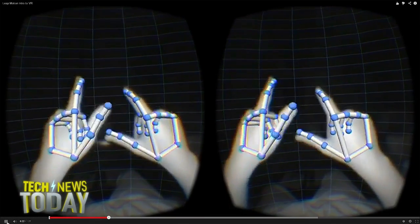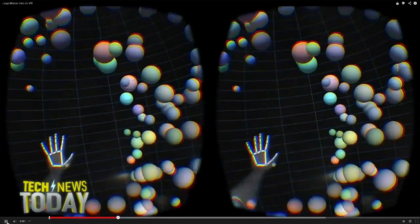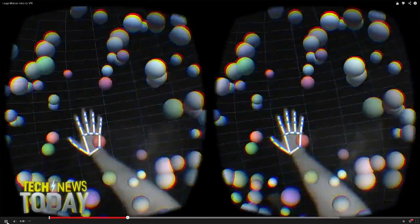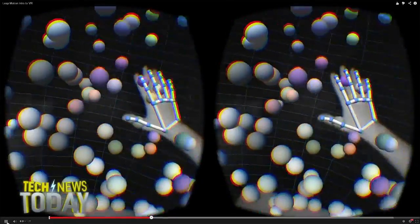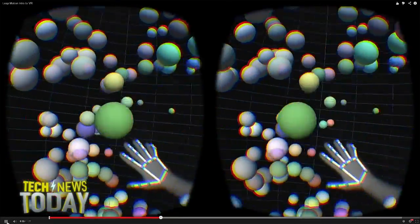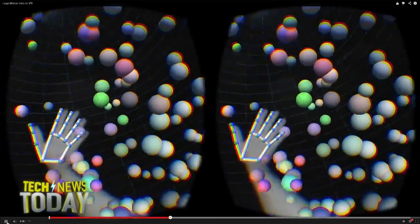The hands and fingers and knuckles and thumbs and everything are being detected in motion in real time and then applied to a kind of virtual reality, augmented reality combination, where physical objects are moving out of the way of the hands in this specific application.